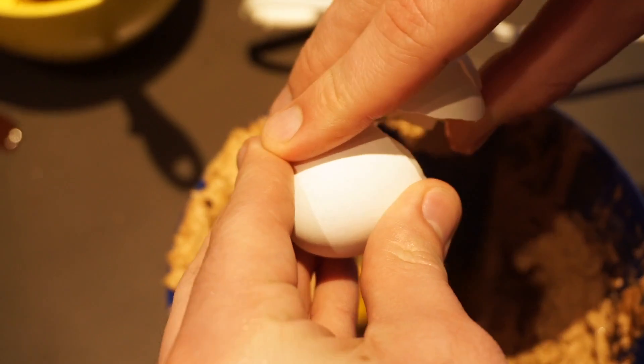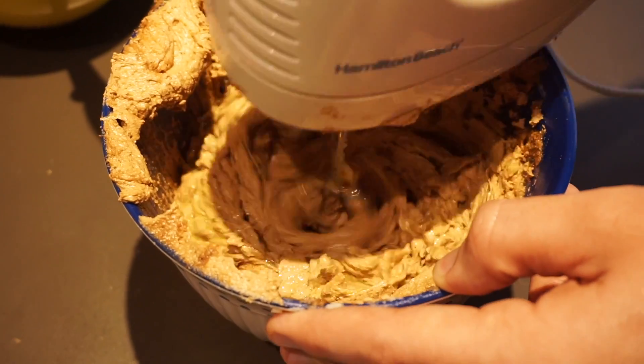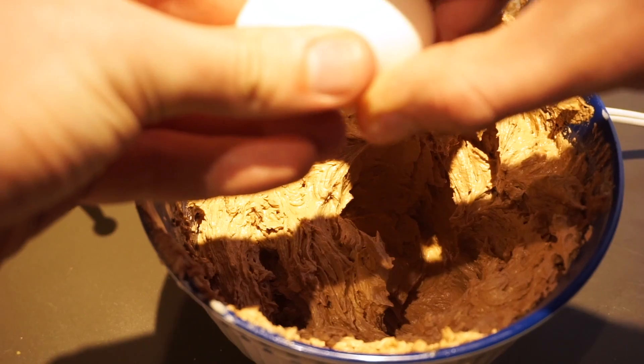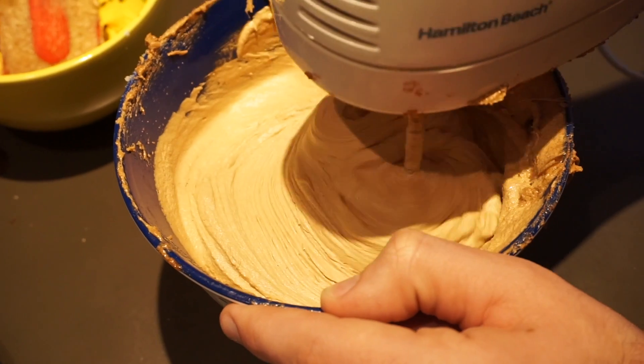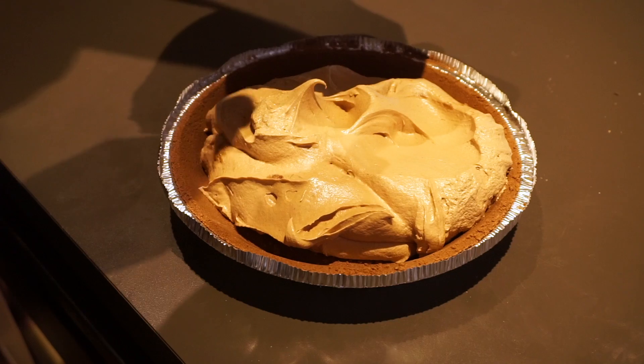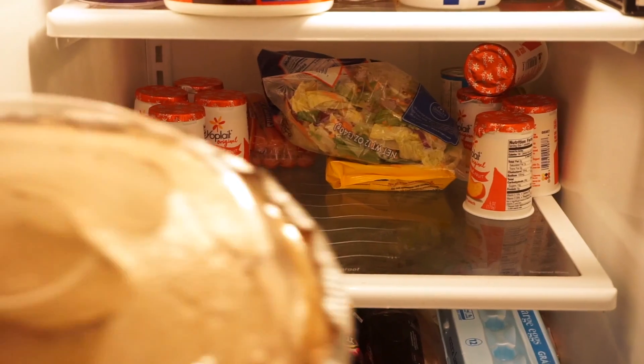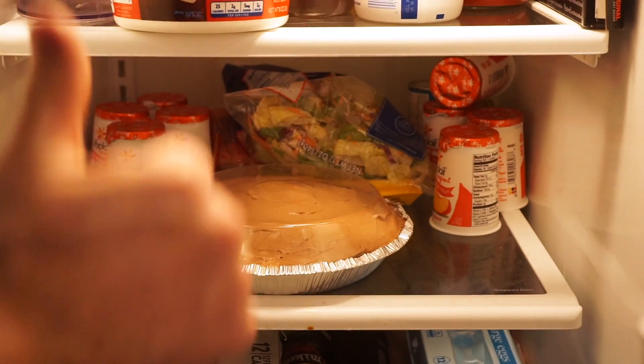Add eggs two at a time and make sure to beat them well. The texture after combining should be a light, fluffy, thick consistency. Pour the mixture into a pie crust.